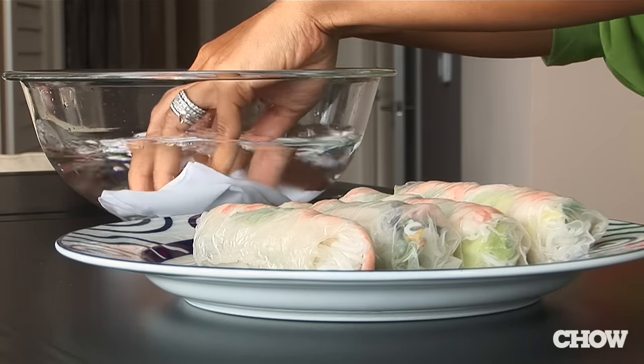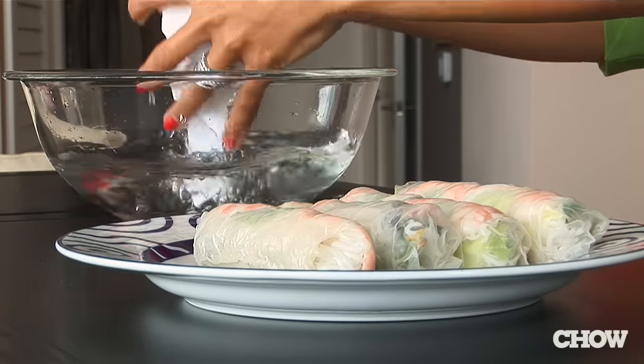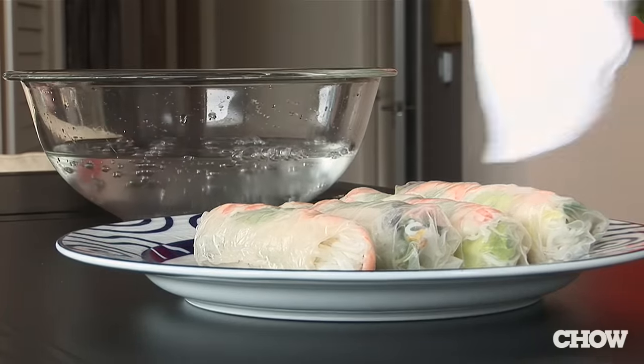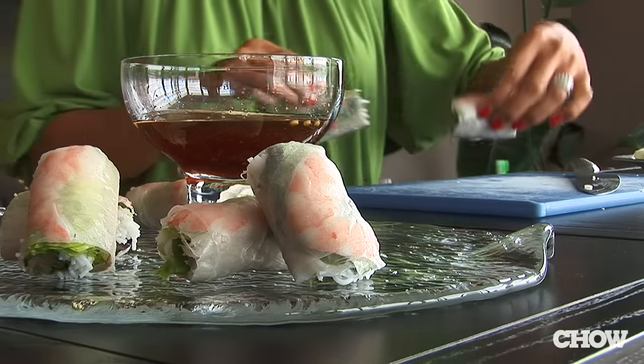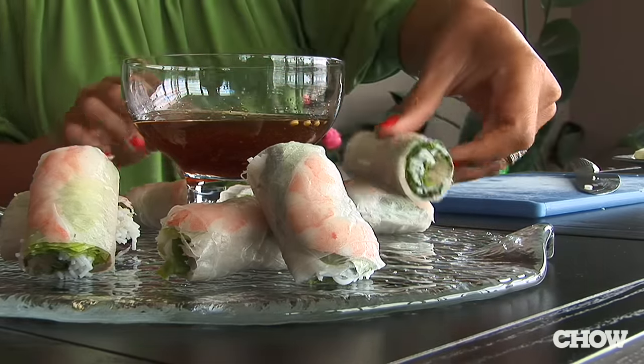Wet a clean dish towel in warm water and drain all the excess water. The towel lays over the spring rolls and it keeps them humid and moist to ensure that they're not drying out. Whatever you do, don't put your spring rolls in the refrigerator — it causes the water in the rice paper to evaporate and become hard.